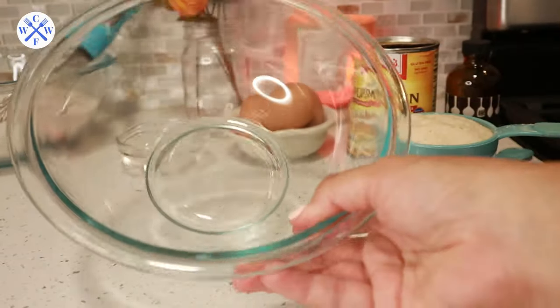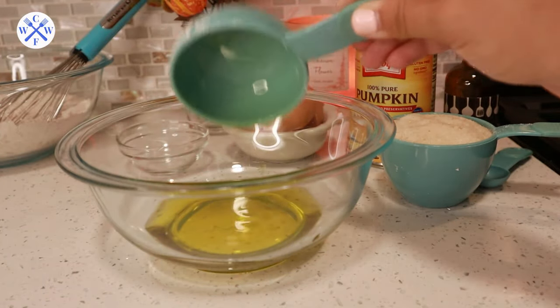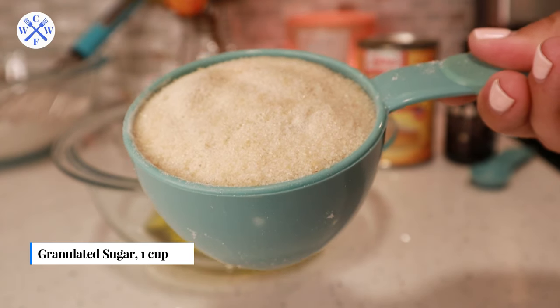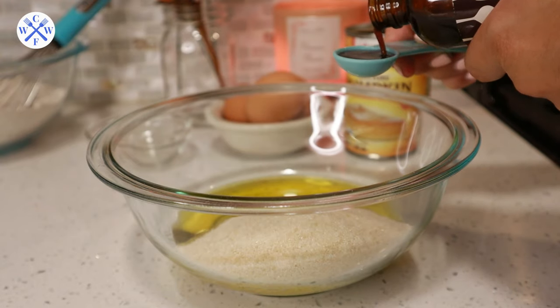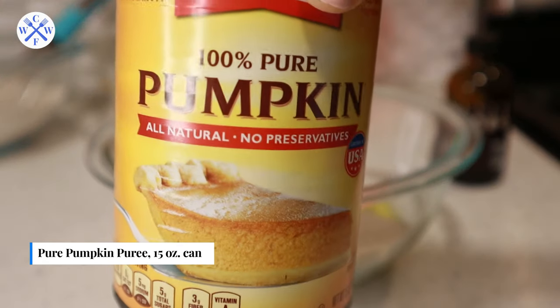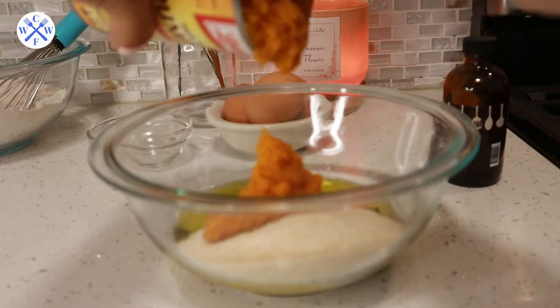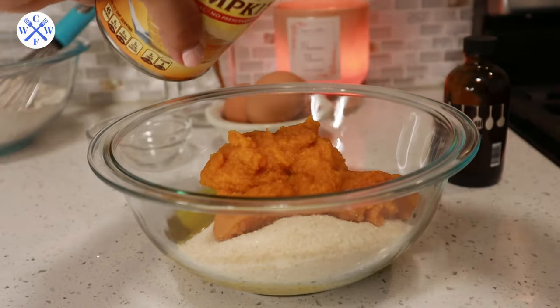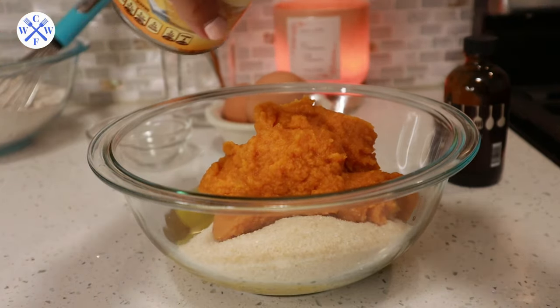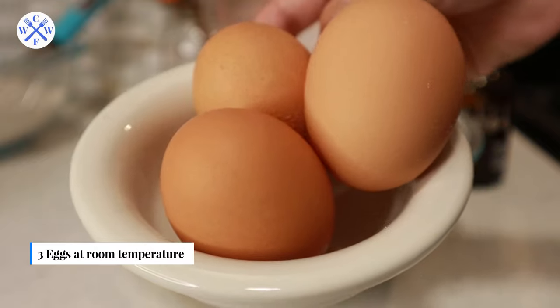For the wet ingredients, in a medium bowl add half a cup of olive oil — you can also use coconut, vegetable, or canola oil. Then add one cup of granulated sugar; you can do half white and half light brown sugar, but regular sugar is also fine. Add one teaspoon of vanilla extract. Then add one 15-ounce can of pumpkin puree with no added sugar. You can also make your own puree by cooking and pureeing pumpkin — just make sure to cool it completely before using it.